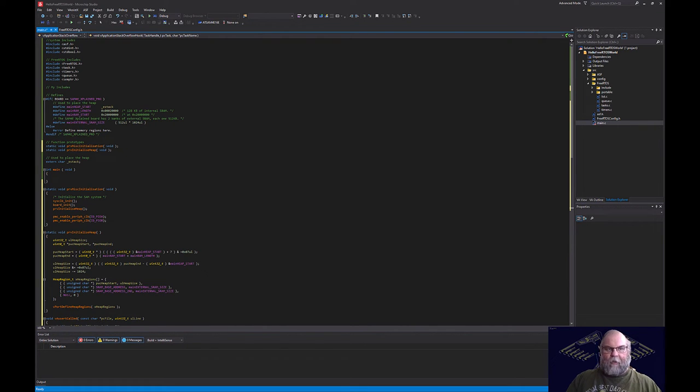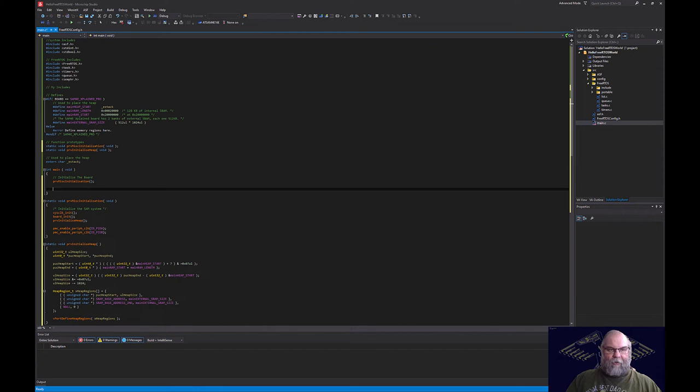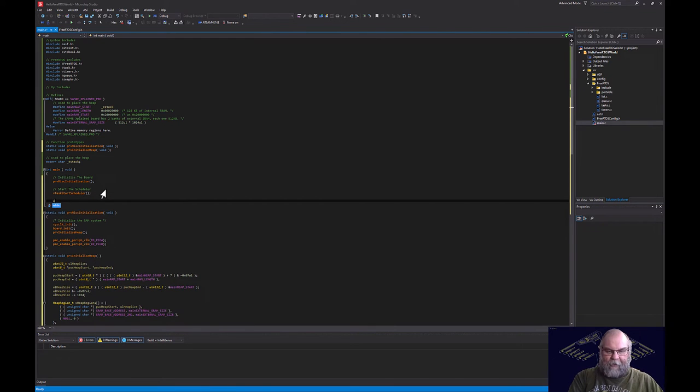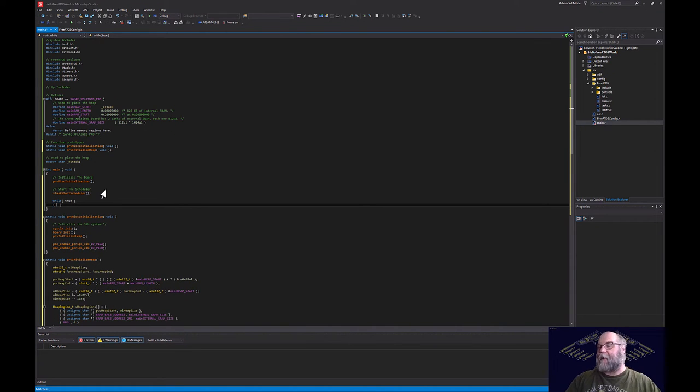In main, call the board initialization function and then start the FreeRTOS scheduler with vTaskStartScheduler. After that we add a while-true loop, though we should never actually reach it because the scheduler should never end once started.